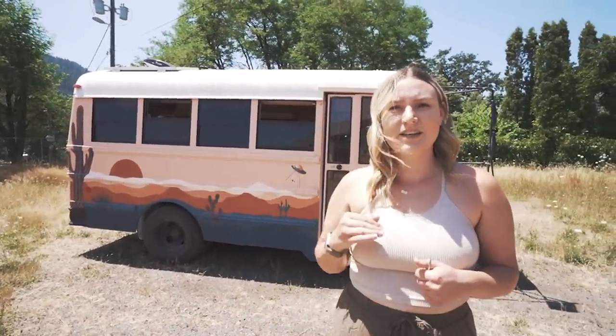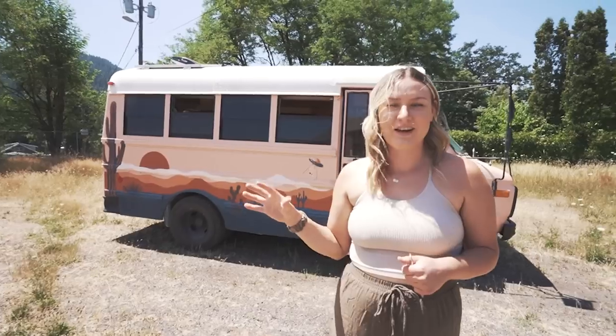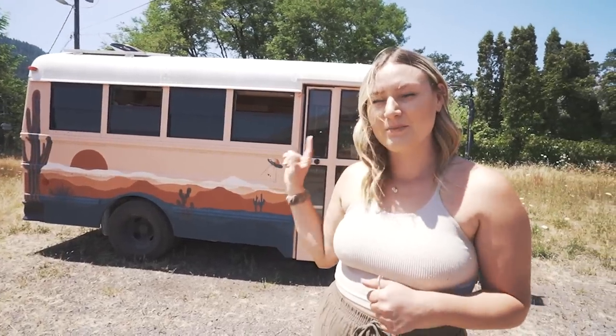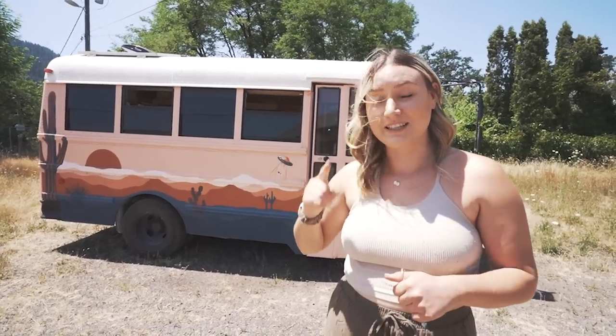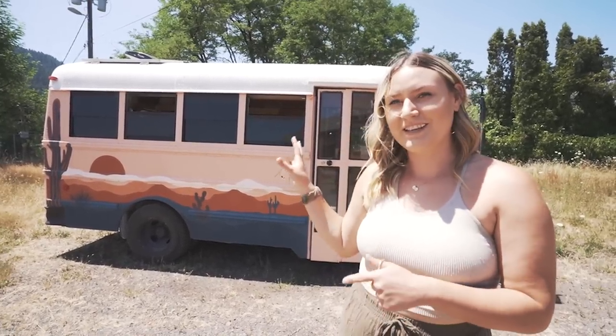Hi, I'm Jaylena and this is my bus, the Peach. I just finished completely gutting and remodeling her. We're going to take you on a tour of the Peach today, and she's actually going to be up for sale, so make sure you check out that listing if you're interested. We'll start on the exterior.